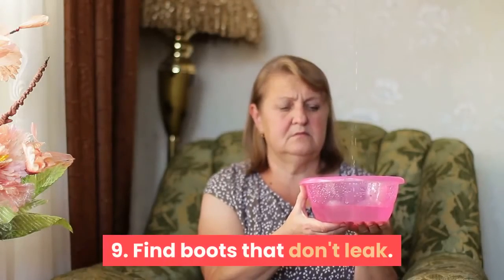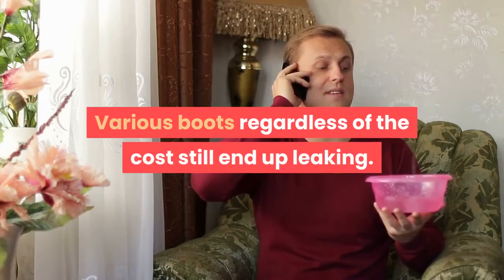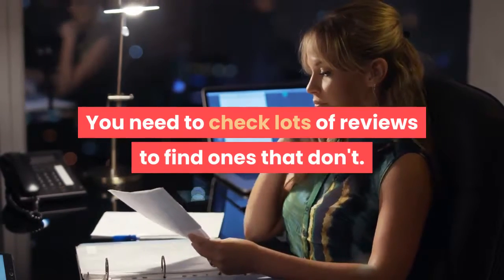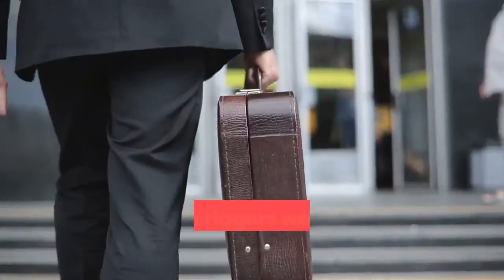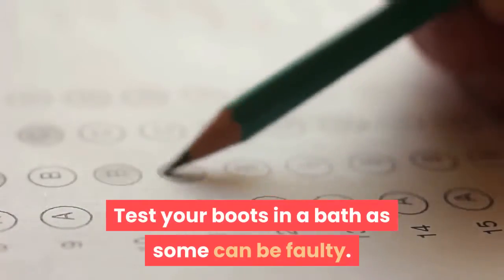Step 9: Find boots that don't leak. Various boots, regardless of cost, still end up leaking, so you need to check lots of reviews to find ones that don't. Don't trust that they say they are waterproof. Dunlop riggers work well and are very cheap. Test your boots in a bath as some can be faulty.